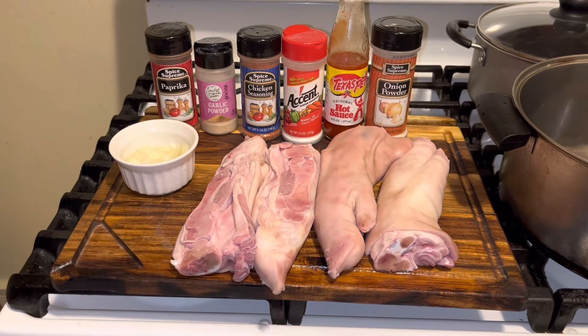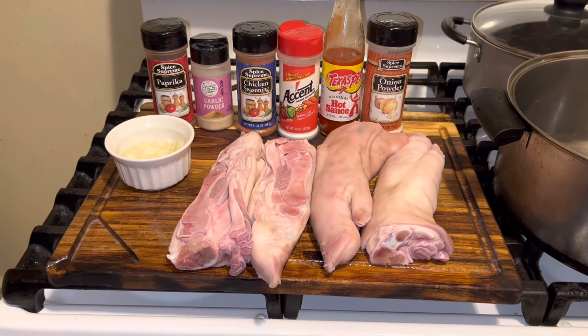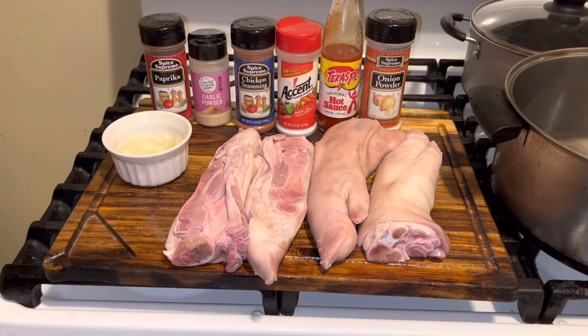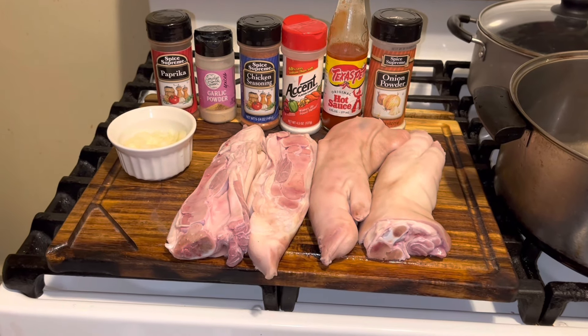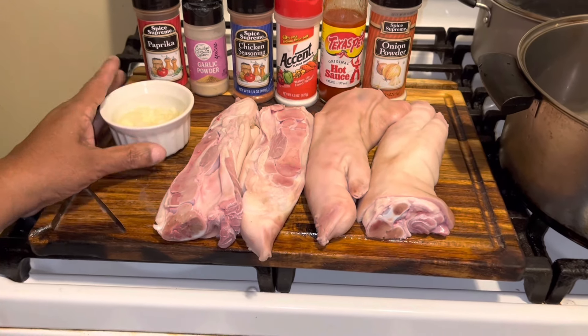Hope you guys enjoy this video. It's going to be quick, short, and delicious. All I have is onion powder, hot sauce, I'm using a little Accent — I know a lot of you guys don't like that, but just for the pig feet — some chicken seasoning, garlic powder, onion powder, and paprika for the color. And I've cut up some onion here.